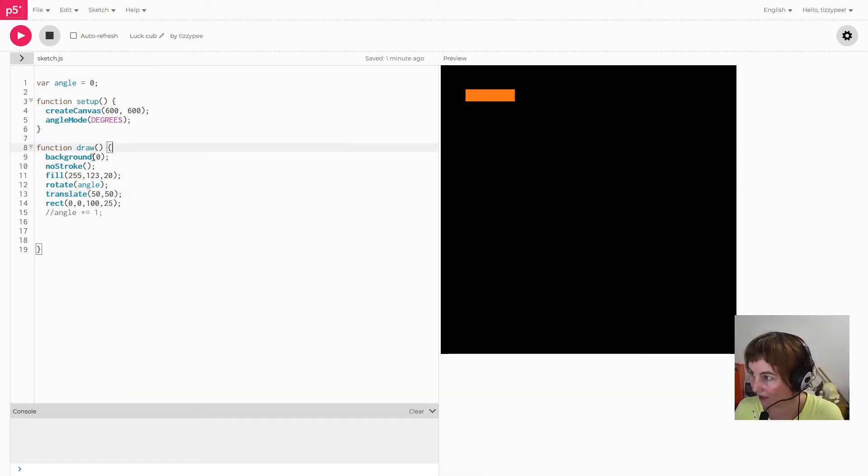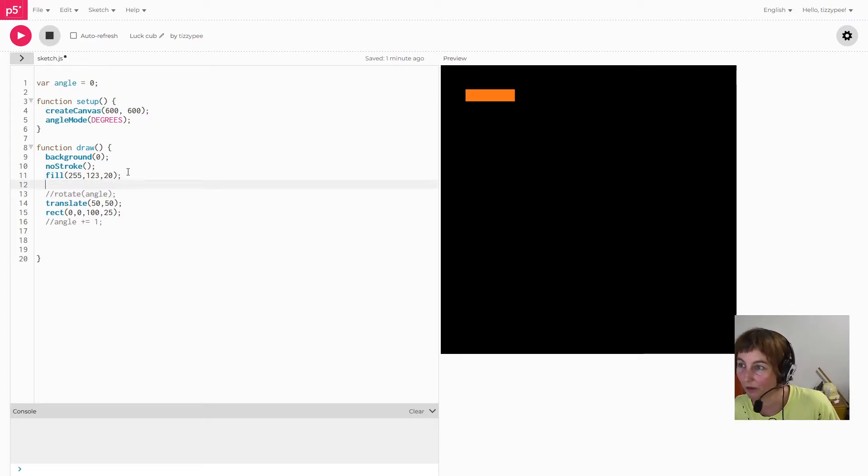Order does matter here. I'm going to draw another small rectangle before the translate call to avoid confusion. I'll draw it at 0,0 and make it 30 pixels wide and 10 pixels high. You can see this little rectangle is up in the corner — it's not being affected by translate. Things like translate and rotate reset back to their standard state at the top of each draw loop.